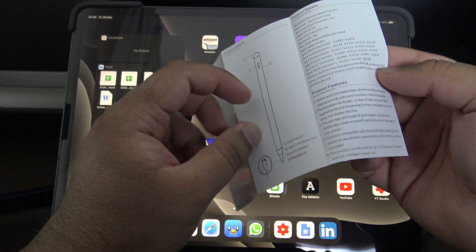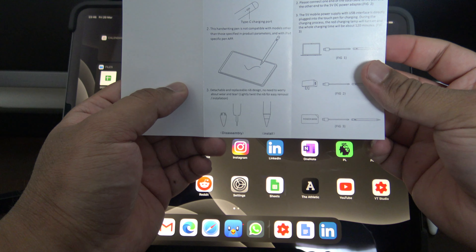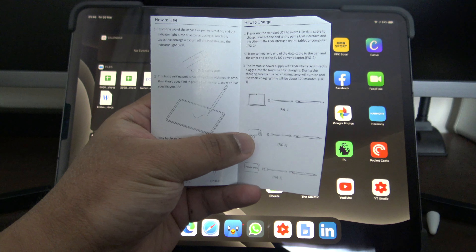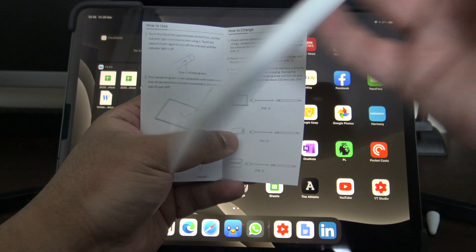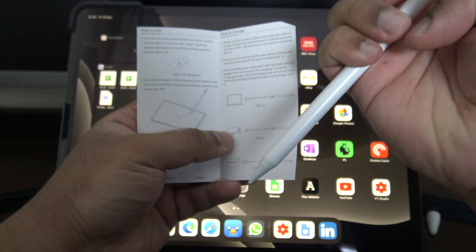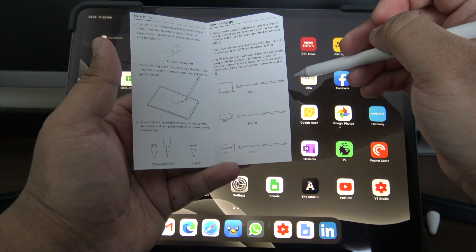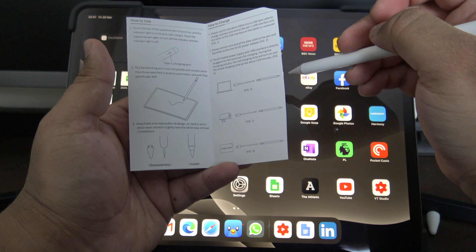I went on Amazon to see what the best deals were and I stumbled across this — it's the Stylus Pen Superfine Nib Active Capacitive. It's kind of a knockoff of the Apple Pen. Since it's made in China it's got an on and off button, whereas the Apple Pen you don't need to turn on or off. Not much else on the box really — I think it just says the same thing everywhere. But I thought I would give it a go as the reviews seemed pretty good.